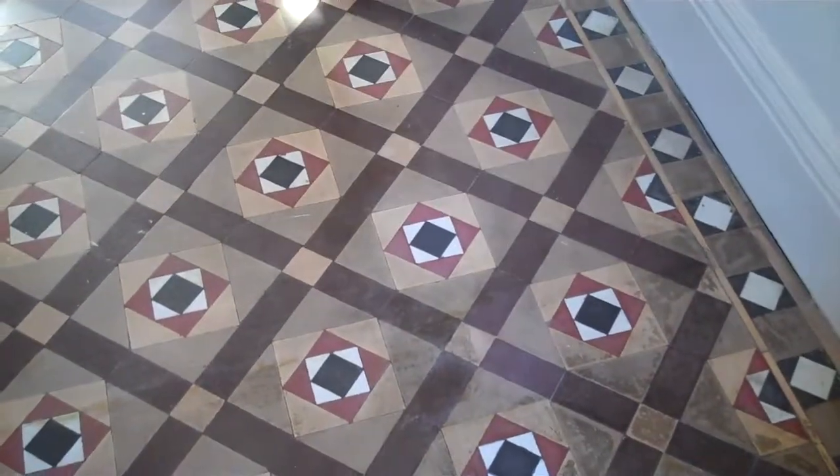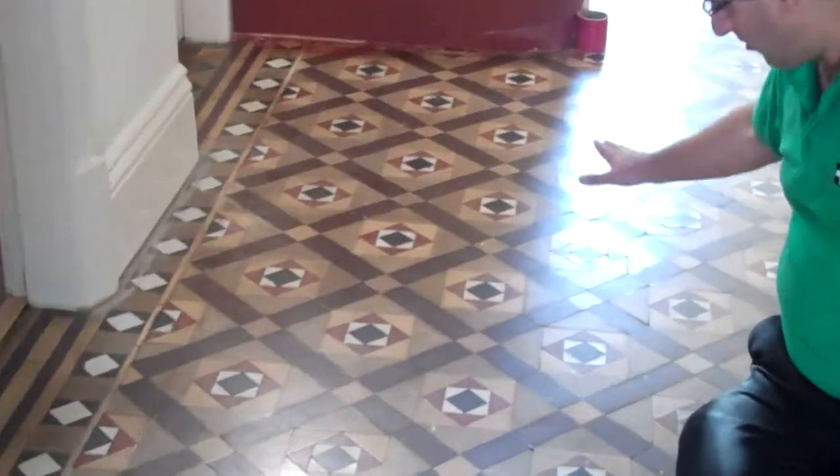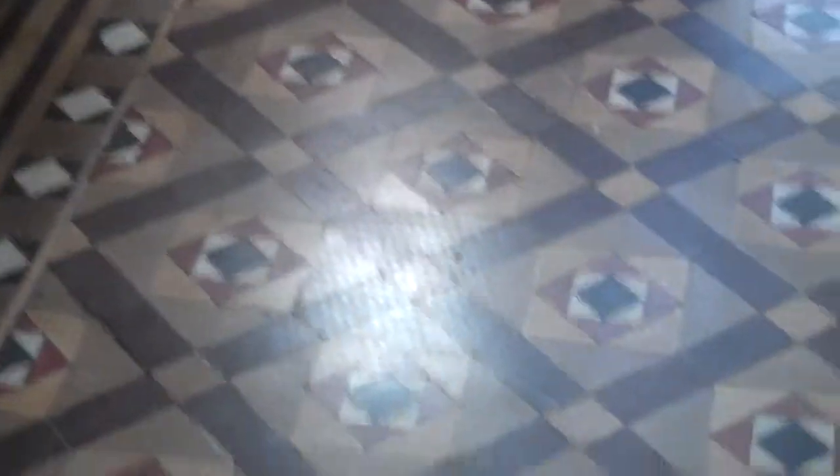Alright, can you show here, down here — you see that, all full of paint and glues from the carpet on top of it. So we're going to restore this floor.